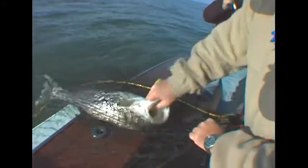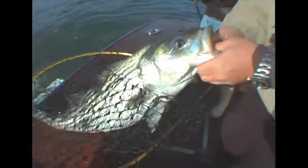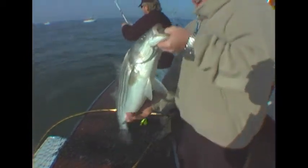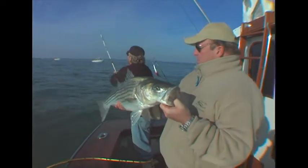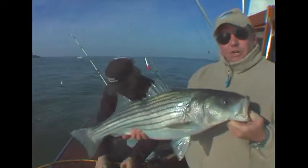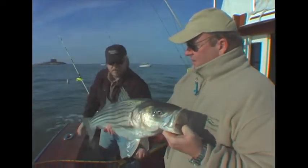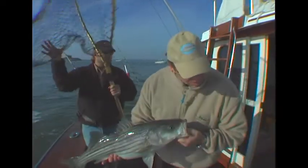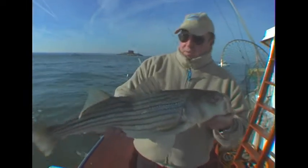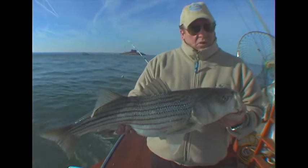Nice fat rockfish. Very successful. Now we have a measure tape on here because here in the bay season they have a slot limit - 28 to 34 inches. This looks like a good probably 30, maybe 32 inches. But this is what we catch. We're out here, we pull the tube, fishing right on the bottom of the bay bridge tunnel, and catch quality rockfish.